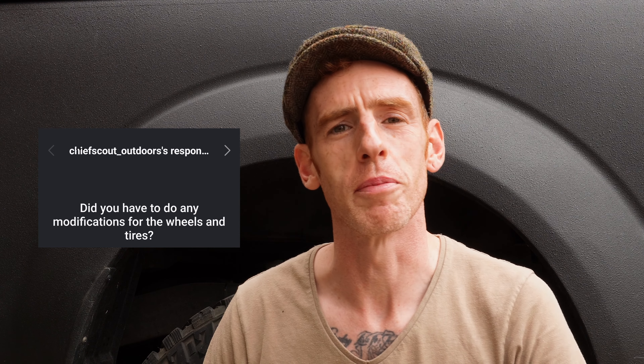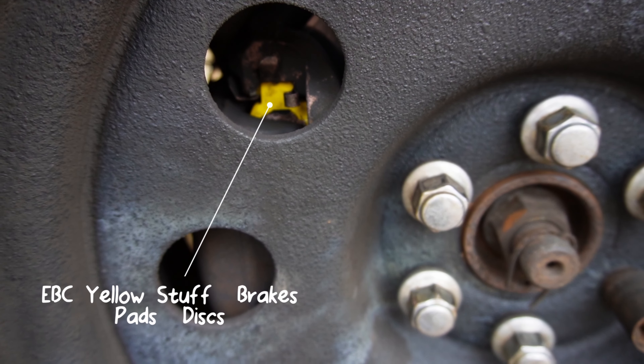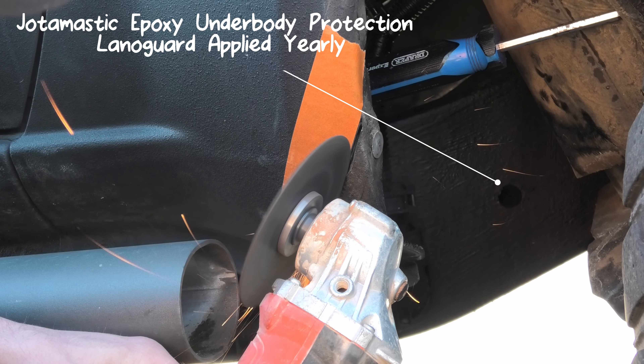Chief Scout Outdoors asked about modifications for wheels and tires. I'm running Maxxis Big Horn mud tires — the 764 — and they're really good. I've had extremely good wear on them; they last about three to four years under heavy road use, so they're a great investment. To fit them under the wheel arches I had to trim the fronts, as I was getting a tiny bit of scrubbing on full lock. I also run a negative 12 offset steel rim rather than spacers, and I get the rubber from Tyres Direct — a really good company if you're in the UK.